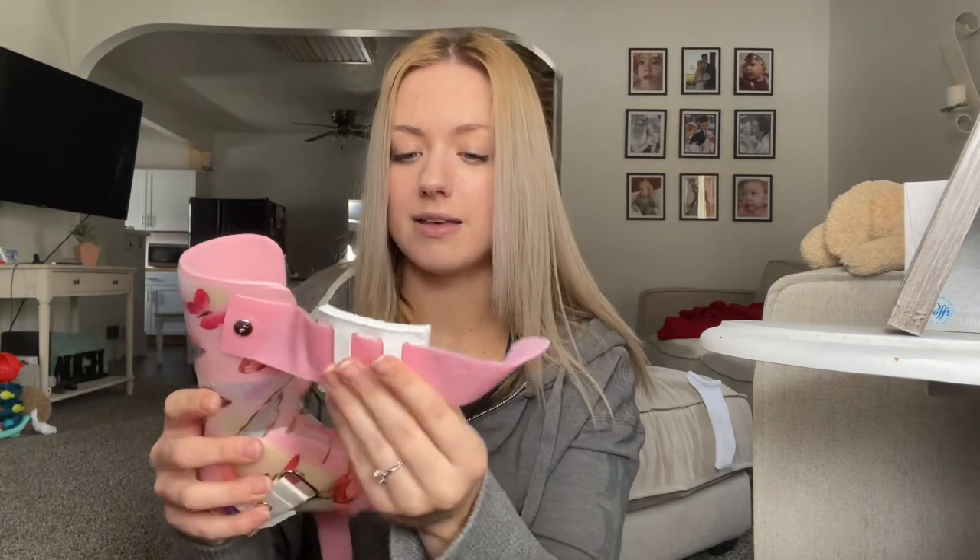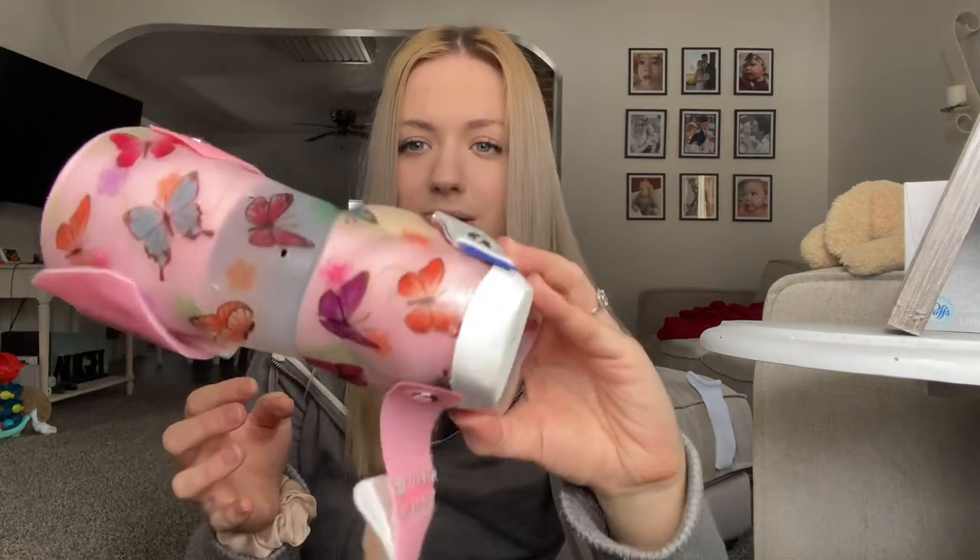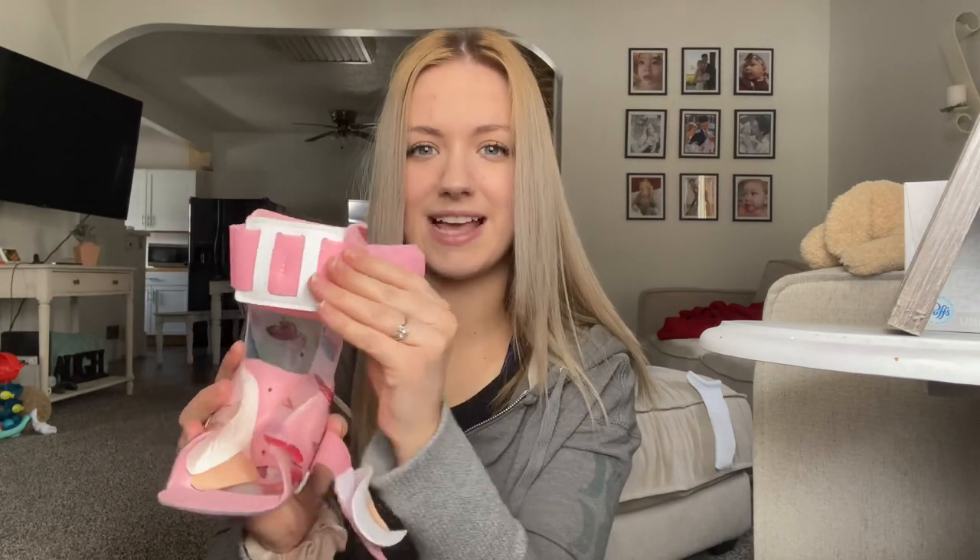Which is not good — we don't want that, because that will make it hard to walk. It goes all the way up to right below her knee and has cute butterflies on it. We did get to pick the design out, so of course I went with butterflies and pink.